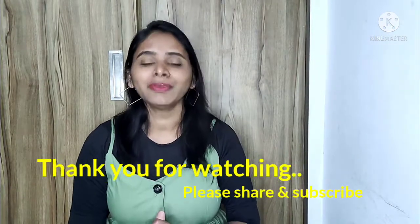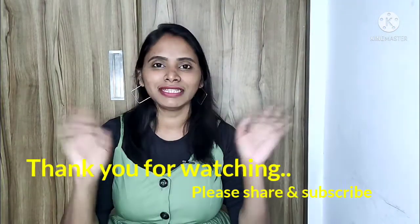Please share this video and please subscribe. We will see you in the next video. That's it — bye!